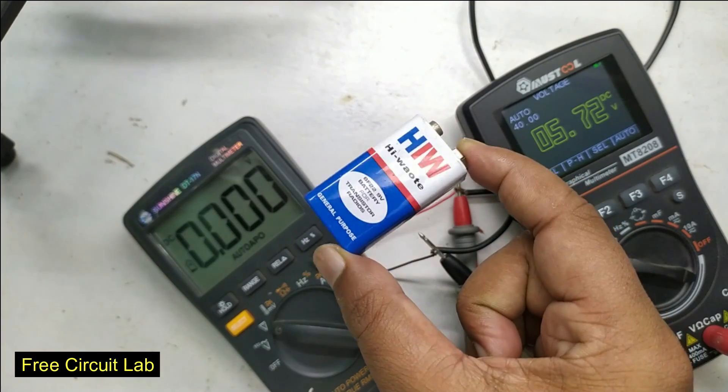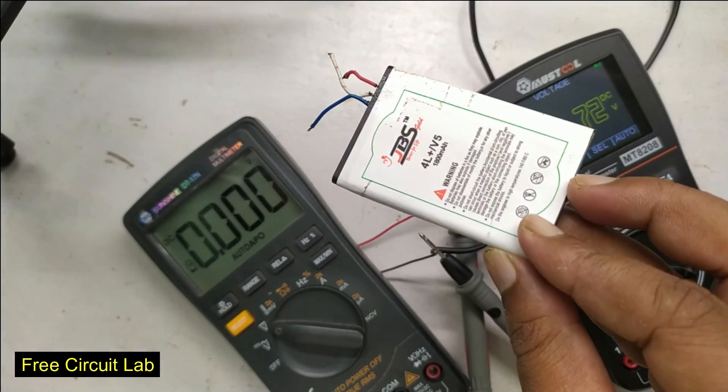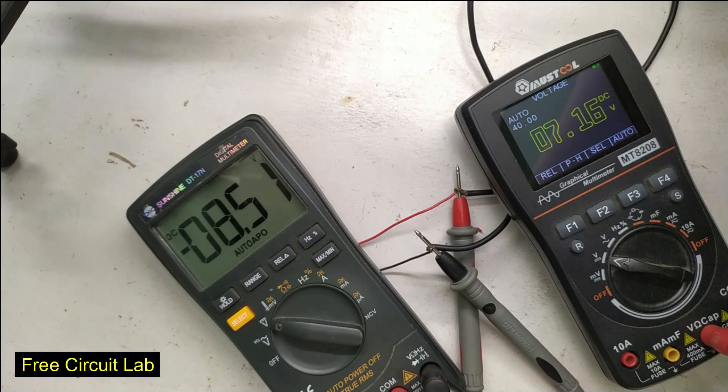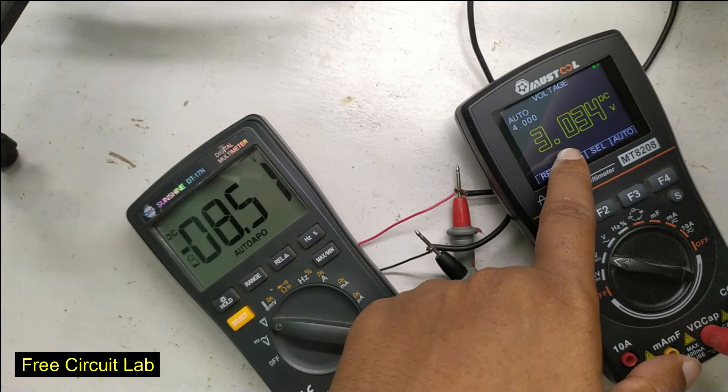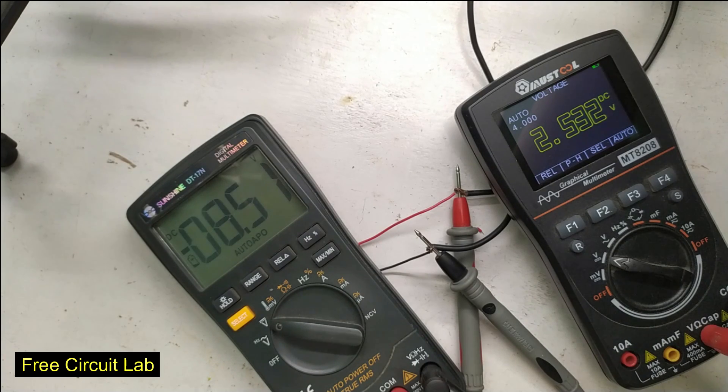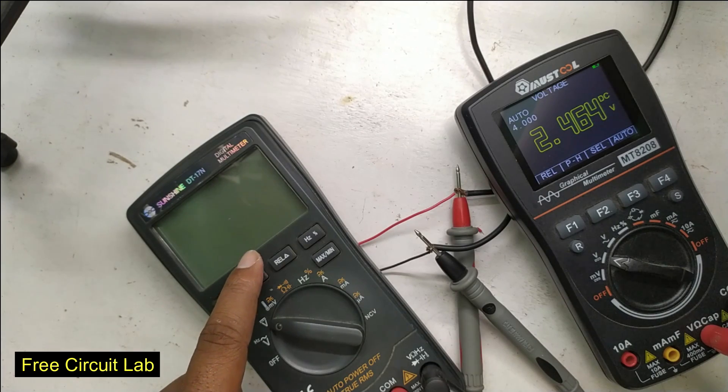Let's also test how far we can go down without losing accuracy. We are going down and now at 3 volts — the low threshold for a lithium cell — but it still reads the same. Going further, at 2.5 volts it behaves crazy and starts shutting itself down. So it can be used fine with a lithium battery.